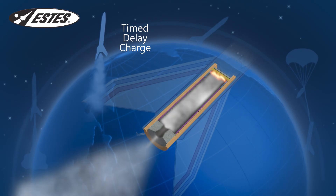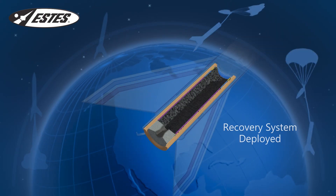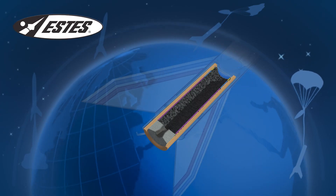The smoke helps you track your rocket at its peak altitude or apogee. Then the ejection charge activates the rocket's recovery system, and your Estes rocket floats gently back to Earth, ready to be prepped and launched again.